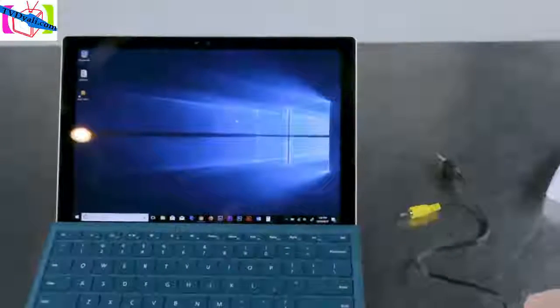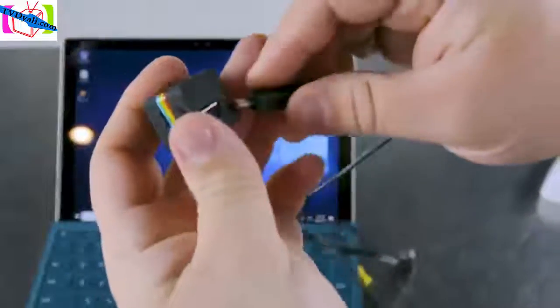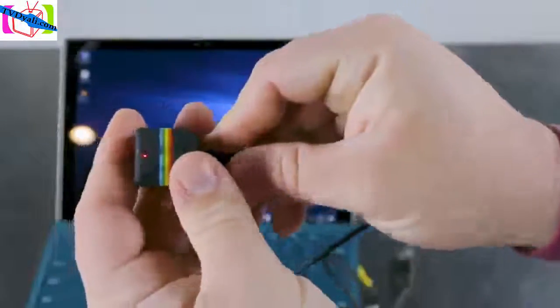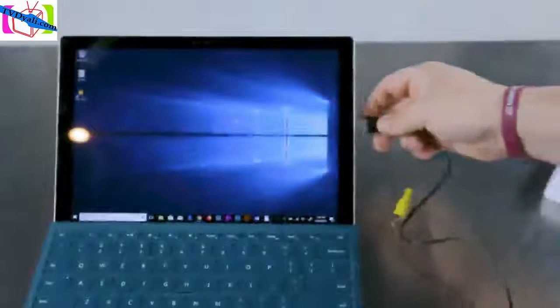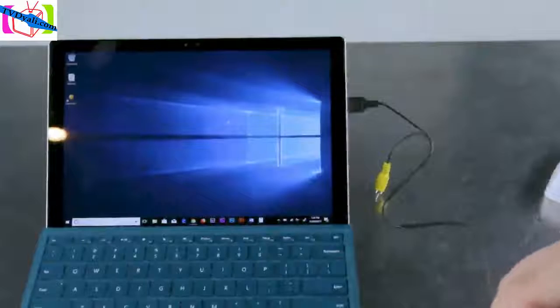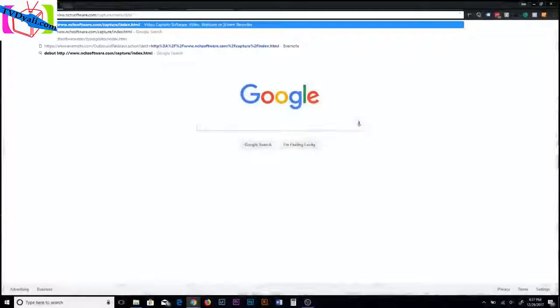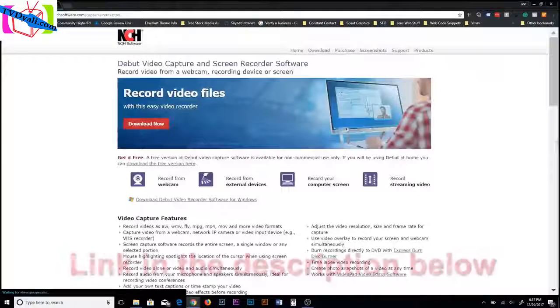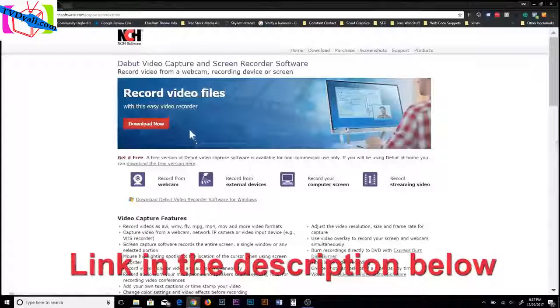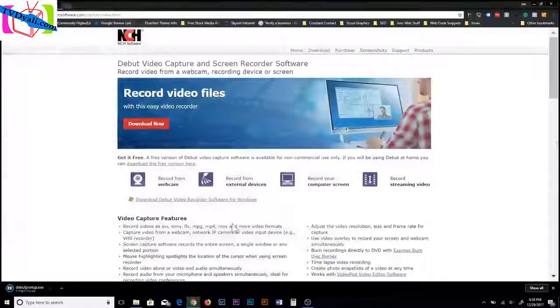Another cool thing is that you can use this camera as an actual webcam. All you have to do is connect the USB and hook it into your computer. You'll notice when you hook it in, you'll see the drivers install. Now let's download some software so we can use it as a webcam. This free version called Debut Video Capture screen recorder software is a nice free one — just download it and install it.